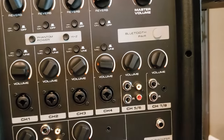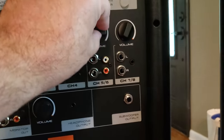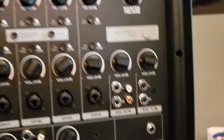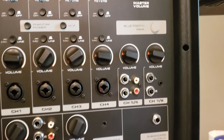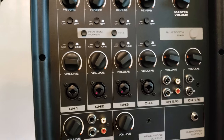Channels five through eight each have volume controls — that's all the control those channels have. Those would be for a mixed channel input, like a CD player or MP3 player. These are stereo channels.